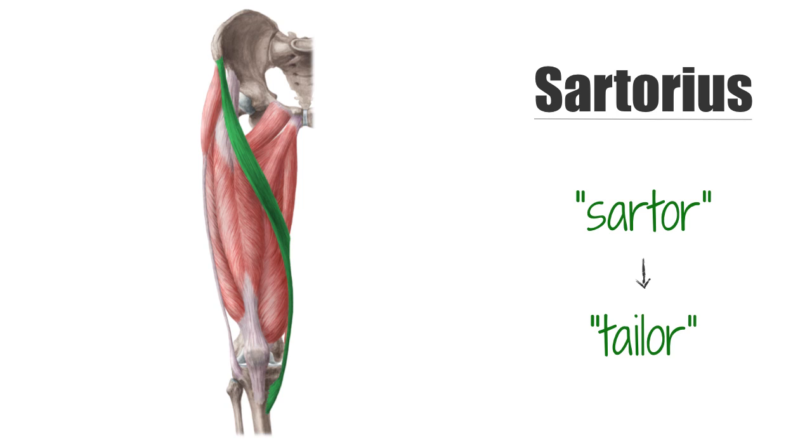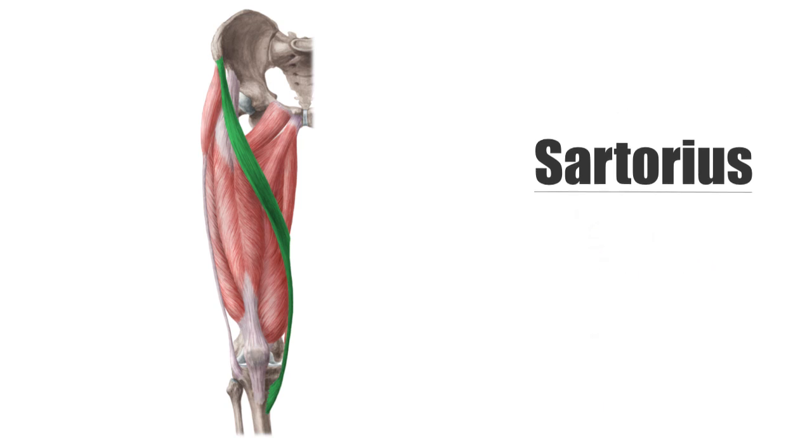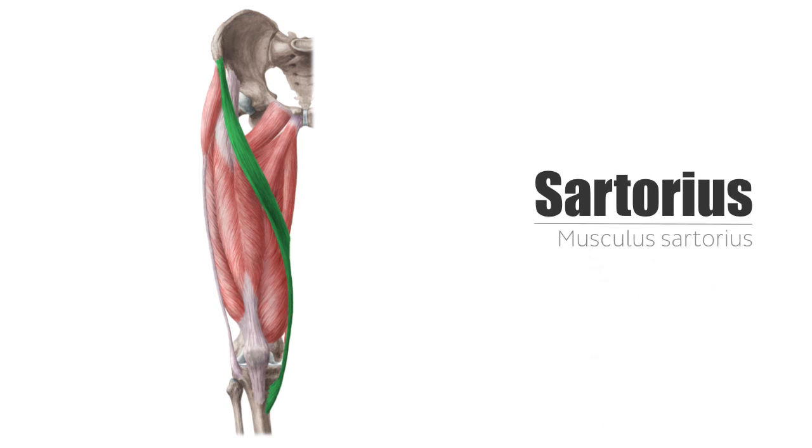This is also when it is easiest to palpate the sartorius. Topographically, the sartorius muscle forms the lateral border of the femoral triangle, also known as the Scarpa's triangle, where the large vessels of the thigh pass through. For this reason, the muscle serves as a landmark structure when surgically accessing the femoral artery.